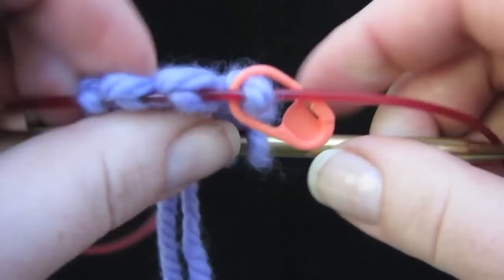Make sure to go to knitfreedom.com if you want to see more clear, wonderful knitting videos like this, and sign up for the newsletter and you'll get exclusive free ones.